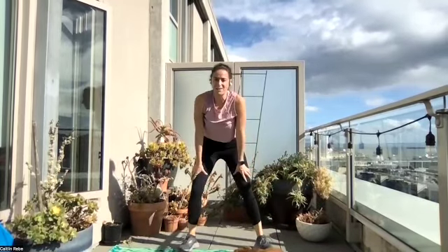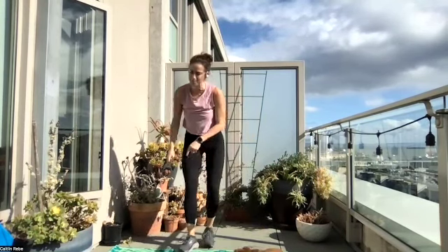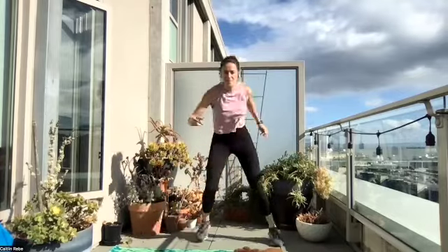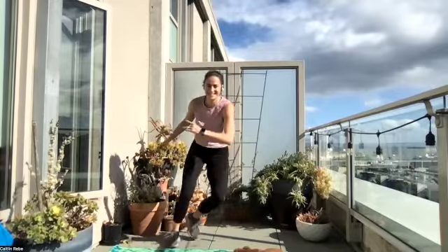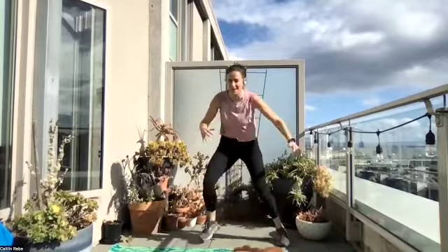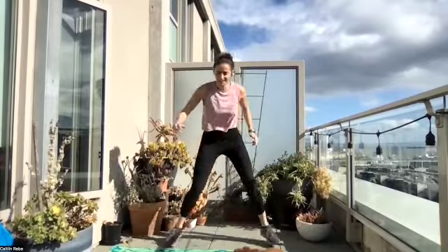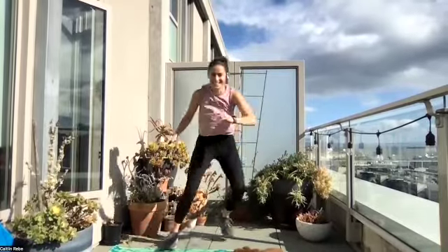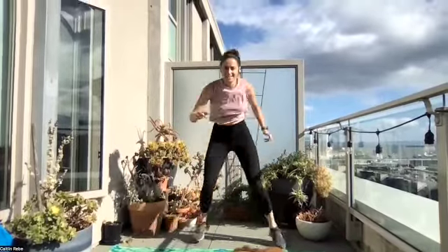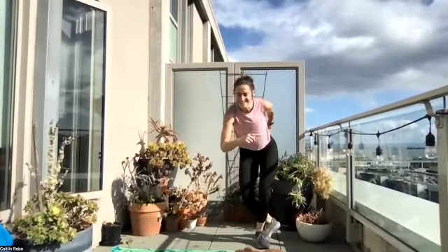Last round! 30 seconds — skaters, give it everything you got. I'm going speed this round. You got this, come on. Pick it up, come with me — see if you can match my pace and tempo. Halfway. Seven seconds. Three, two, time. Woo — that got that heart rate up.